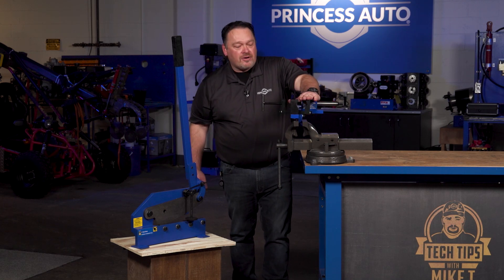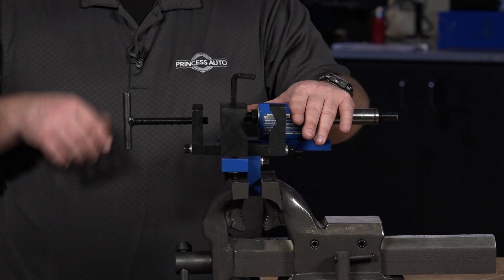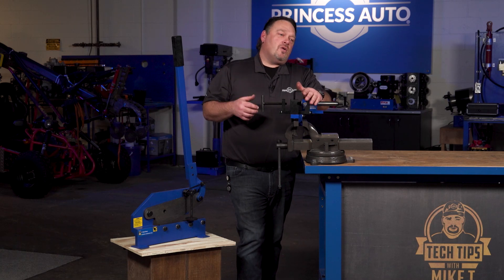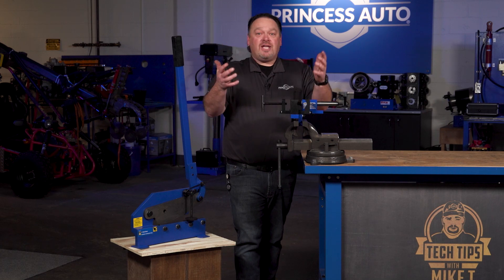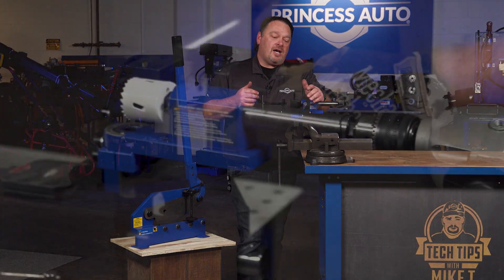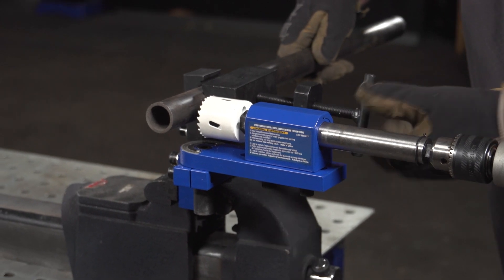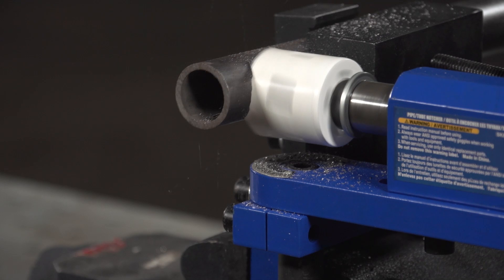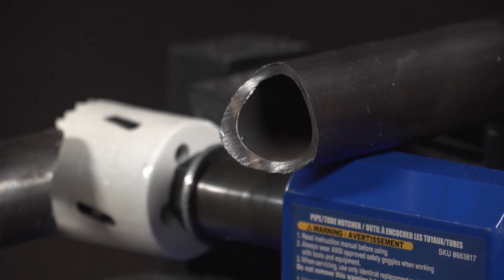The pipe notcher helps with creating a perfect notch every time. Basically, you just need a vice, and you will need a drill or a specific notching drill, or you can get away with a hole saw bit in the drill. You basically stick your pipe in, you've got a clamping mechanism, and then you can create an arc radius on that curvature depending on the size of pipe.